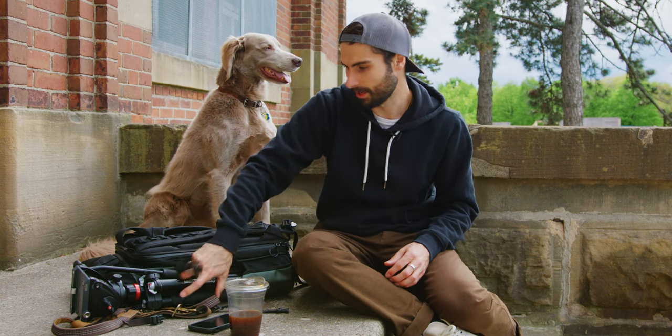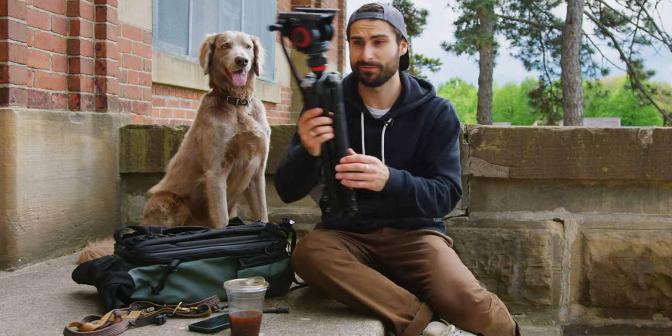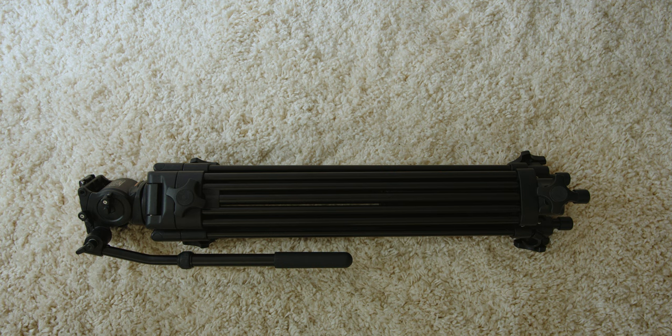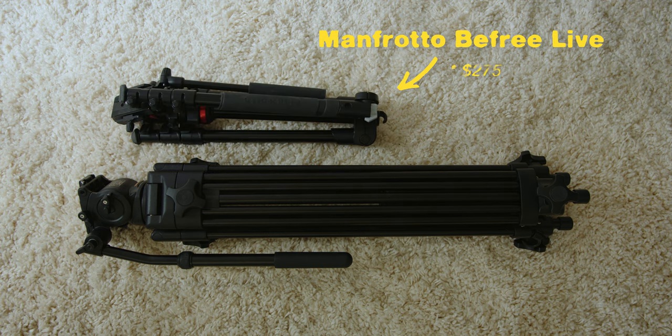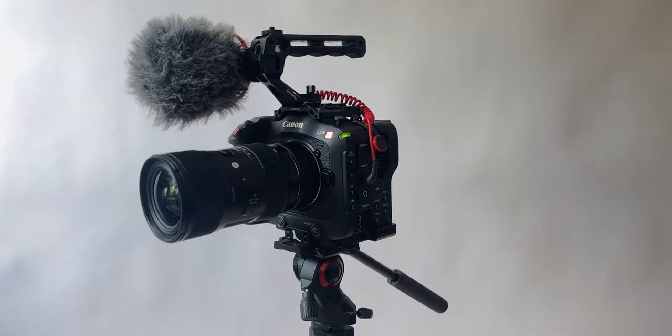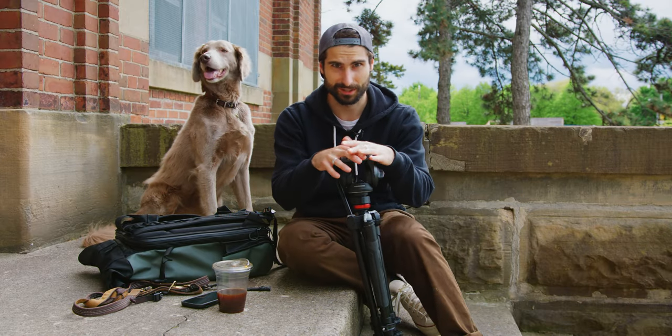Let's dive into the tripod portion that has kind of changed my life a little bit. When you think video tripods, you think these massive, big, bulky, heavy-duty fluid heads. Years ago, I bought the Manfrotto BeFree tripod when I had a little bit of a mirrorless setup, so it was nice and light. The original fluid head on this thing is great for light setups, but horrible when you have something like a C70 — every time I would put it on and not pay attention, the entire thing would just be facing down.